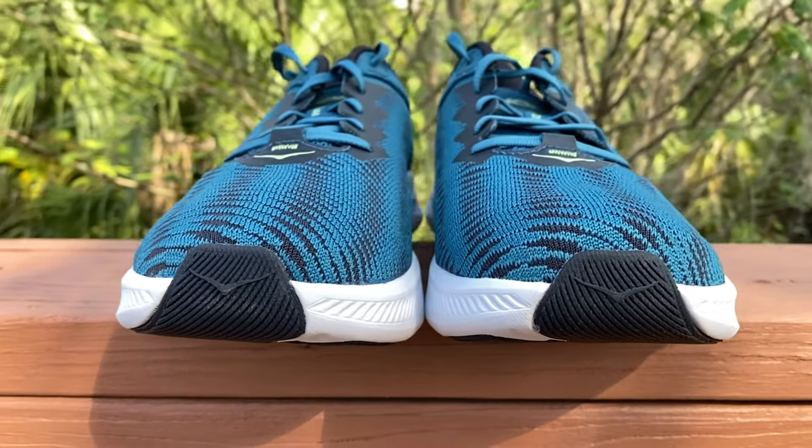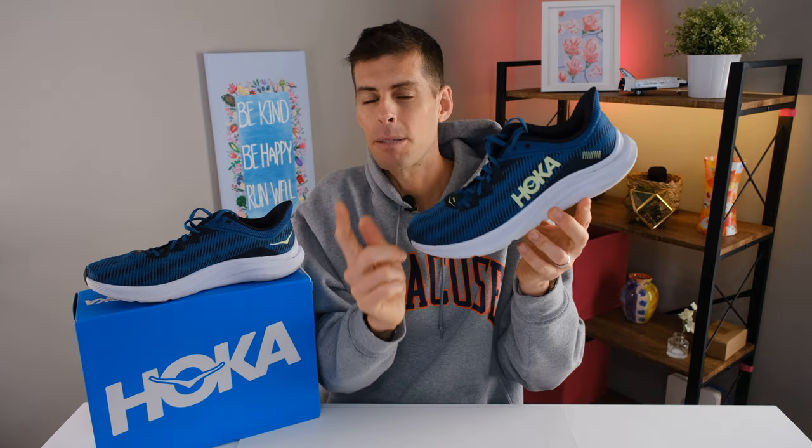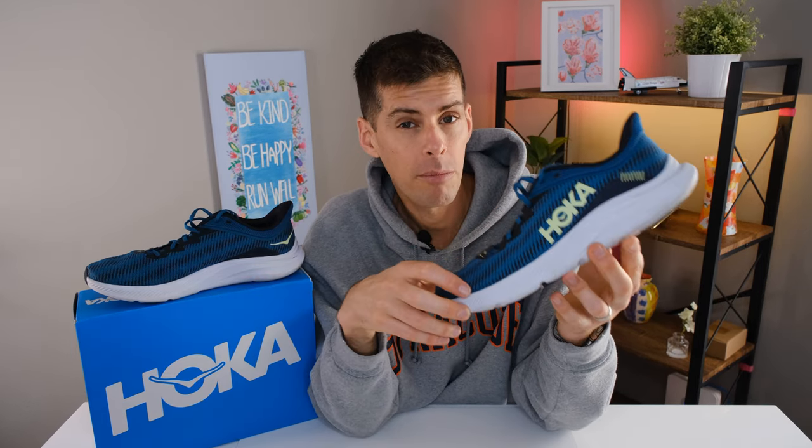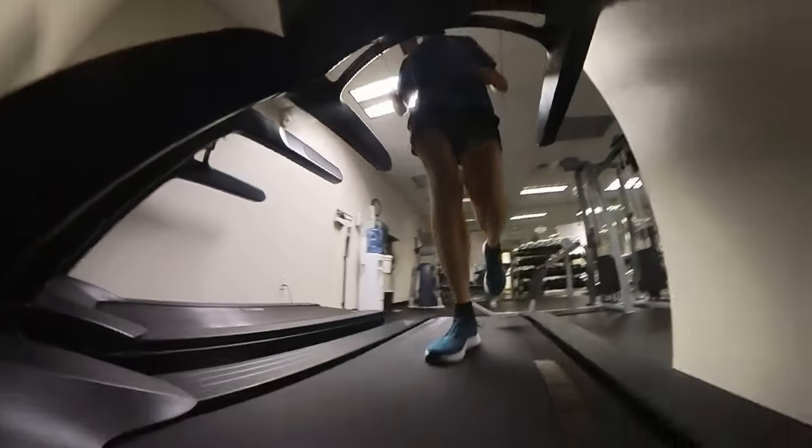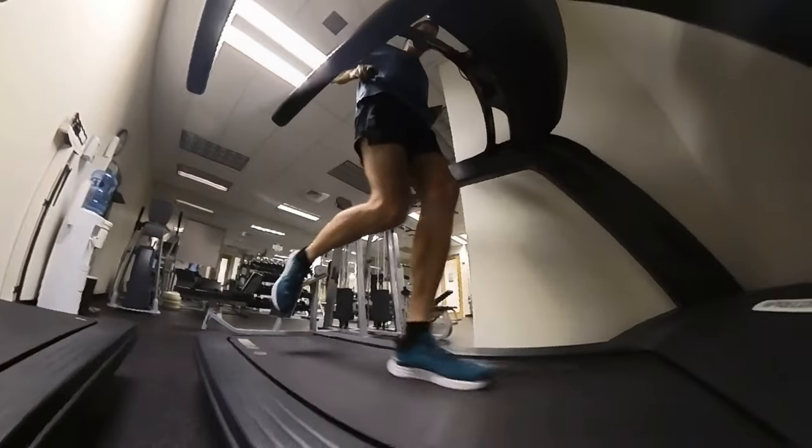I initially judged this shoe based on its thinner stack height and the fact it was marketed for more than just running, and that put me off. But after running in it for quite a while, I've actually become a fan and it's going to keep its place in my rotation. This is a good option especially if you don't run super long distances — say 5K, 10K, even up to 10 miles. Where it really shines is if you go to the gym, do some weights, and then jump on a treadmill — very convenient to have one shoe for everything. I know that with some of my other running shoes I won't even walk in them after a run to preserve the mileage, so the Solomar saves time and stress.